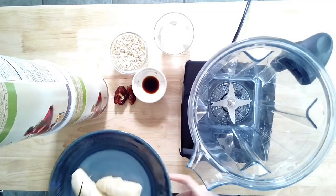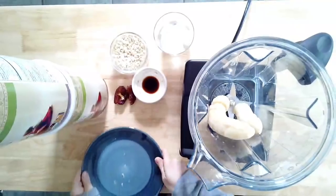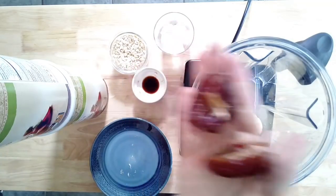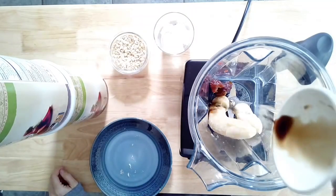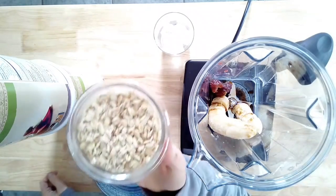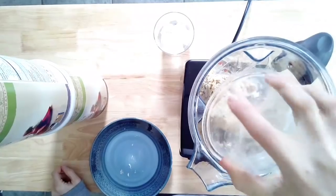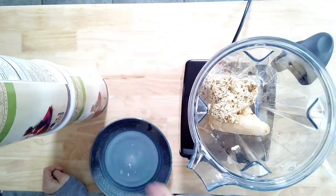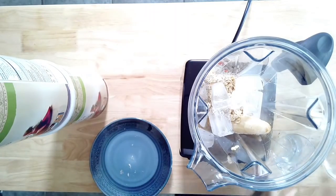Starting with the vanilla oat frosty shake, I have one frozen banana that I'm adding to my blender. This will work with any blender — you do not need a Vitamix, just make sure your banana is frozen. To sweeten this, I have one and a half pitted medjool dates. You can play around with this amount to how you like it sweet. For vanilla, it's our star ingredient — half a teaspoon of vanilla extract. I have half a cup of rolled oats soaked in water in the refrigerator for around one to two hours. Then five to six ice cubes. We're just gonna blend it all together.